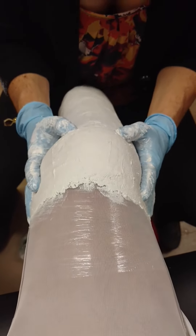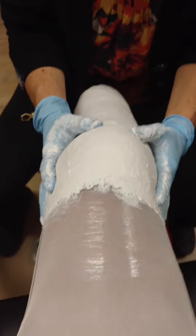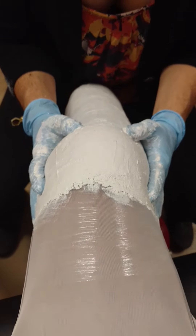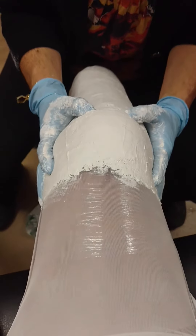His socket fits pretty bad right now because he's shrunk so much. He hasn't even had it that long — October 19th. He just shrank a bunch. He's super active.